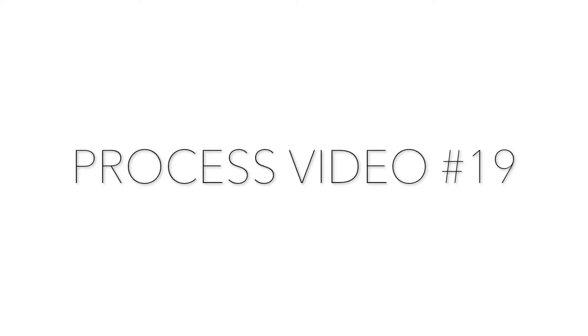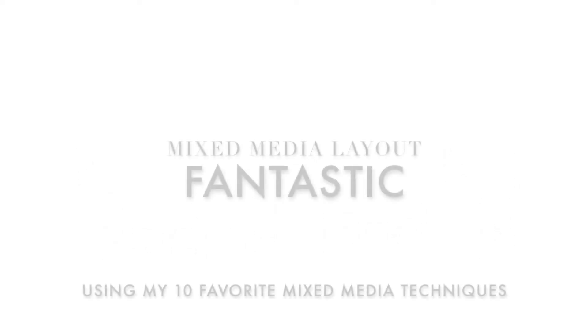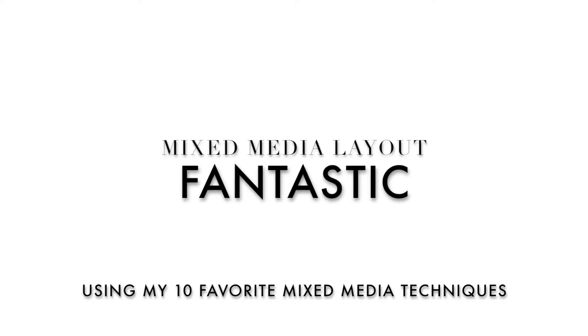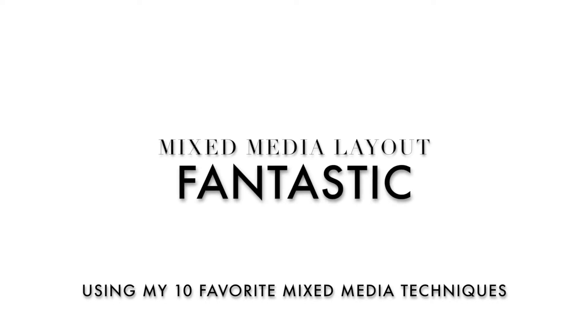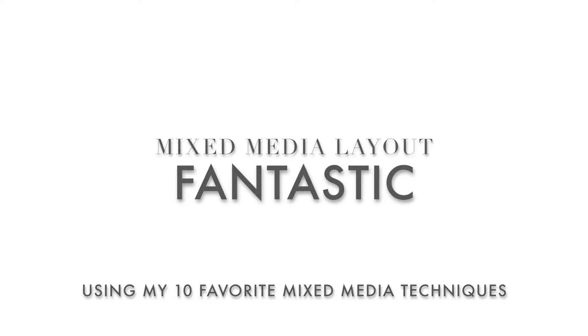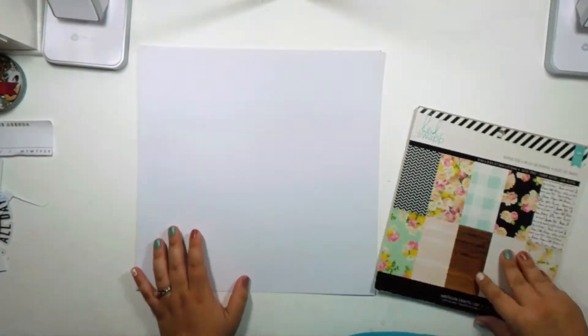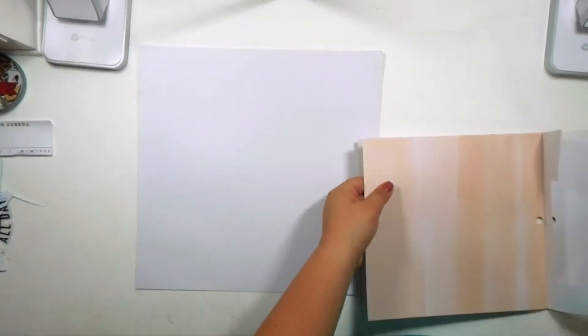Hello everyone, welcome back! Today I'm trying out my very first mixed media layout. I'm going to be using 10 of my favorite techniques. I've been watching a few YouTubers who do mixed media layouts, and today I decided to give it a try. It's still quite new to me — I'm more of a simple, scrappy type of gal — but I thought I'd give it a try because we've gotta try new things to keep expanding our horizons.